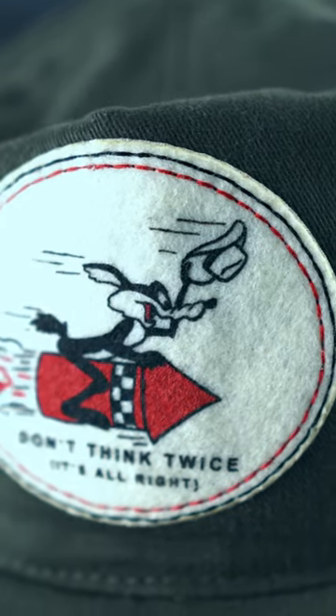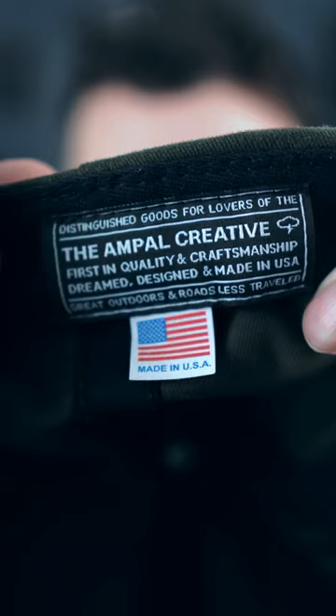It says 'Don't Think Twice, It's All Right,' which is pretty much just how I live my life. This hat is made by Ample Creative — distinguished goods for lovers of the great outdoors and roads less traveled — dreamed, designed, and made in the USA. It's got this old school wild and free vibe that I just love.